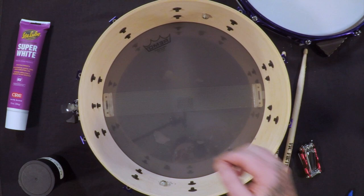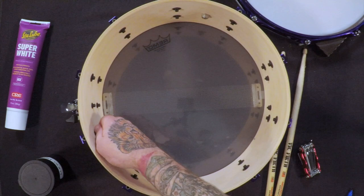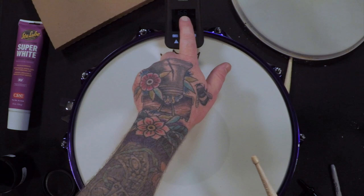Once you have the head off, it's the perfect opportunity to make sure nothing's loose inside the drum. If you're dealing with a wood drum, make sure you're not touching everything — you don't want to get the oils from your skin all in the drum. Everything looks good, so we're going to throw the new head on there. I like to line the badge up with the logo, just like that. Seating the head here.